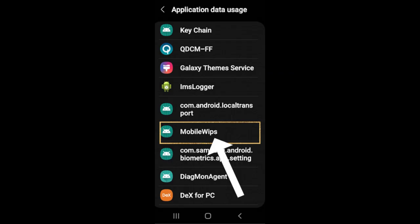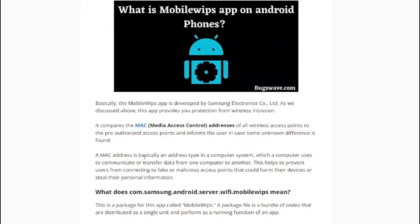Firstly, the mobile WIPS app compares the MAC addresses of all wireless access points to the pre-authorized access points and notifies the user if there is any difference. This helps prevent users from connecting to fake or malicious access points that could harm their devices or steal their personal information.